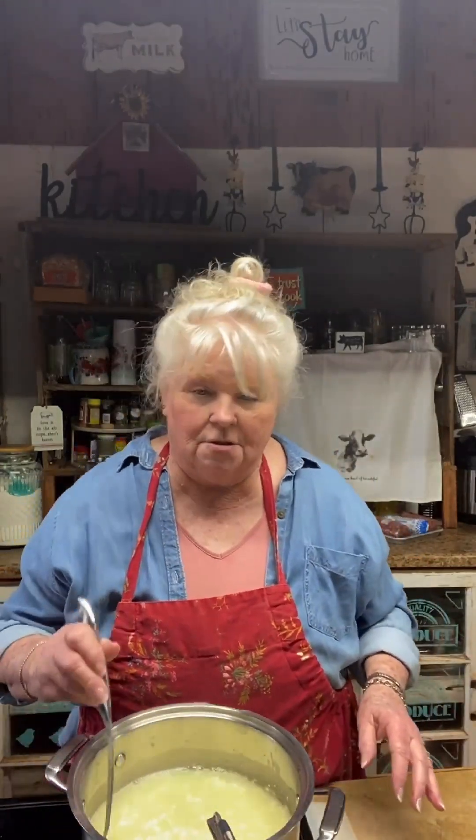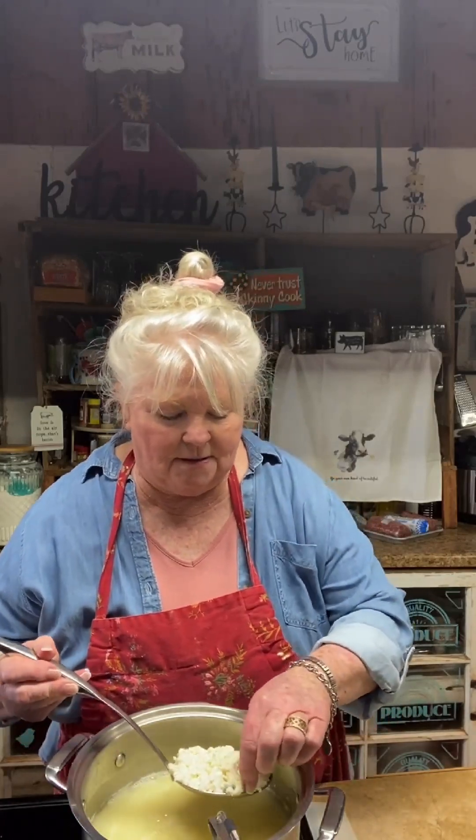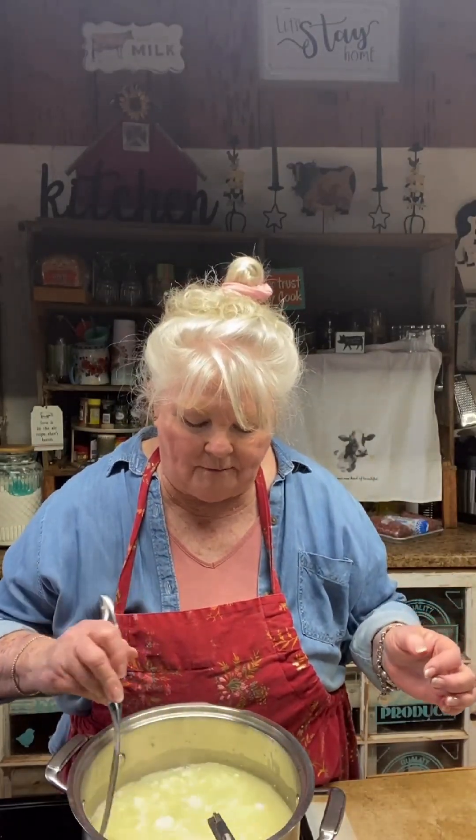The curds are pretty properly cooked now — you can see they're not flimsy like they were, they're pretty firm and have almost released all of their whey. I'm going to let it cook just a little bit longer, and then we'll wash it. We've reached 110, so we're going to stop the thermometer and take our curds over to the sink to give them a wash.